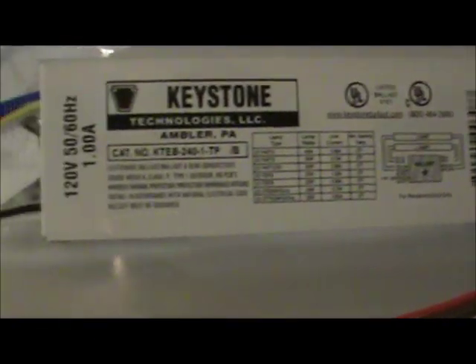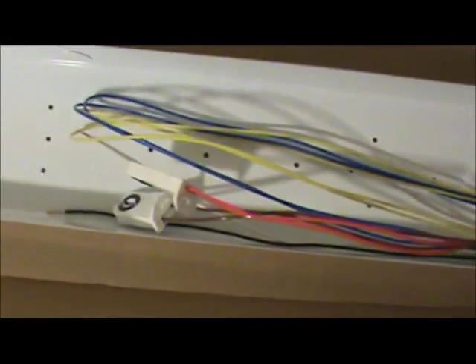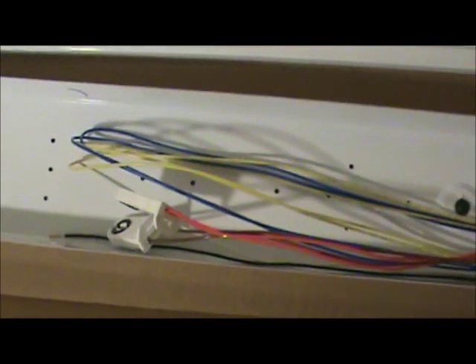Alright, this is our brand new fixture right out of the box. We're going to take it apart and look at it — it needs partial assembly. We've got to put in the tombstones, or bulb holders, at the end. We're going to take a look at how to do that. Let's go ahead and unpack it and get started.